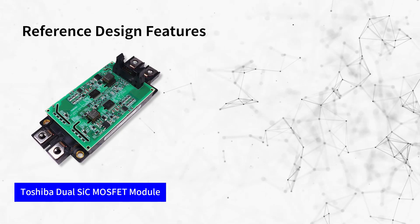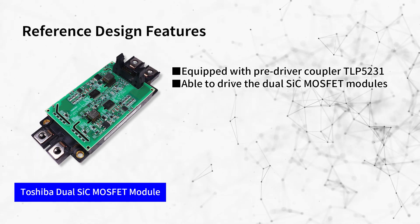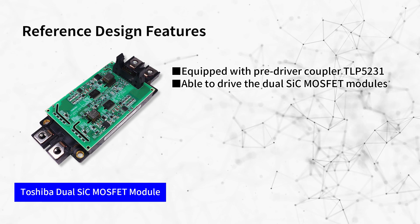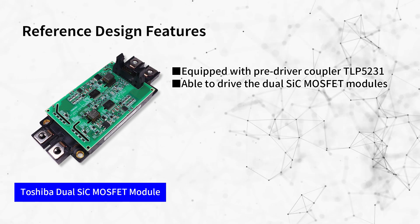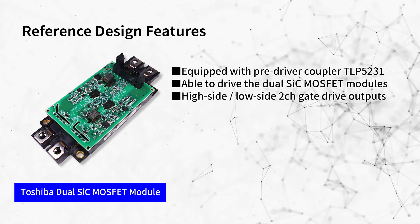These are features of the newly developed reference design. In order to drive our high current, high voltage dual SiC MOSFET modules, an isolated gate drive circuit is realized with the pre-driver coupler TLP5231, which has built-in protection functions and can drive external buffer MOSFETs. It consists of two channels: high side and low side.